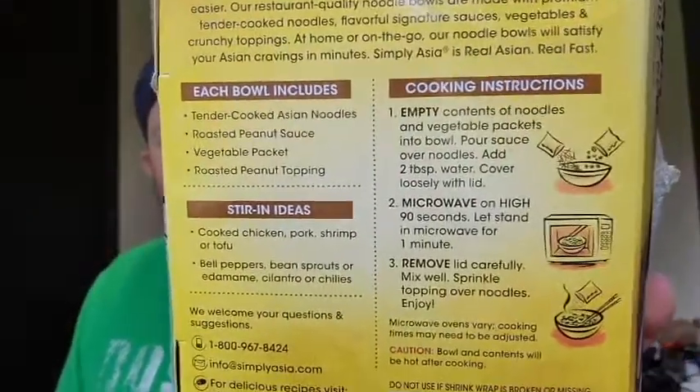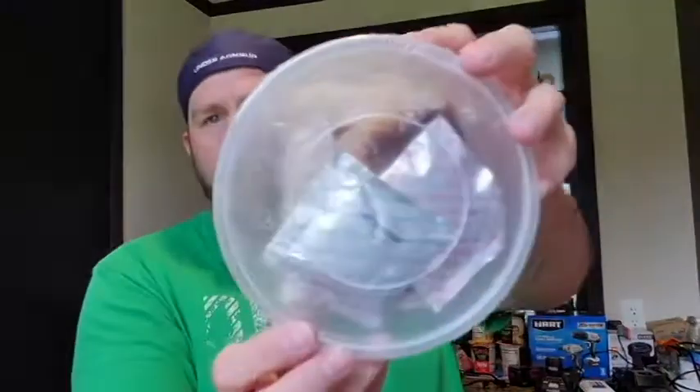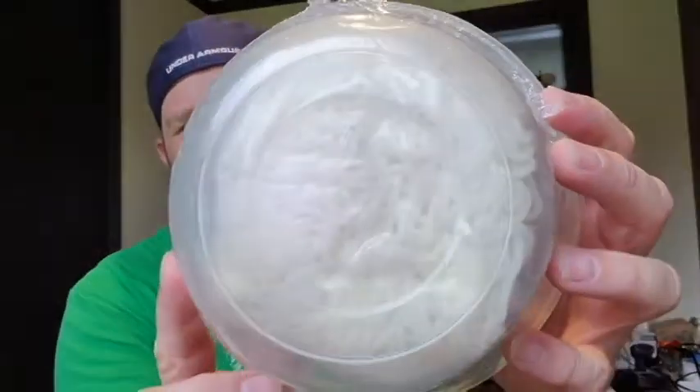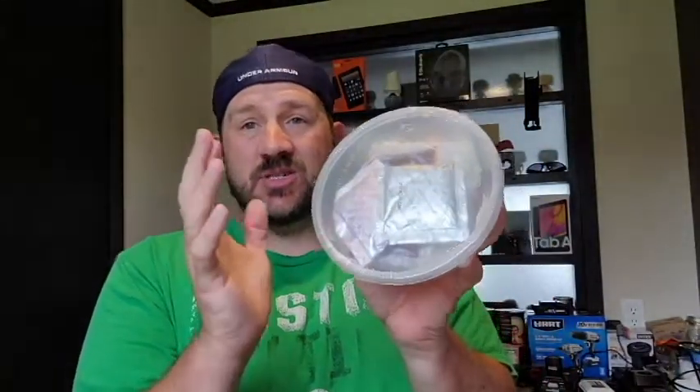I will follow the instructions to the T on the back on how to cook this properly. I will be cooking it in a microwave. It does come in a little noodle bowl here, and as we can see we got all our packets of some sauce and we have our noodles as well. So I can't wait to dive into this and check it out.